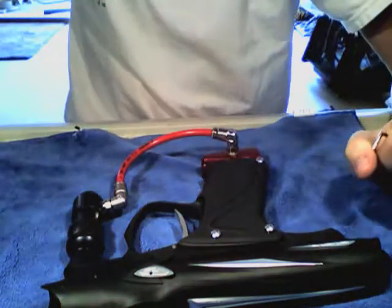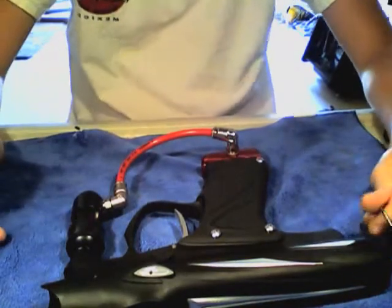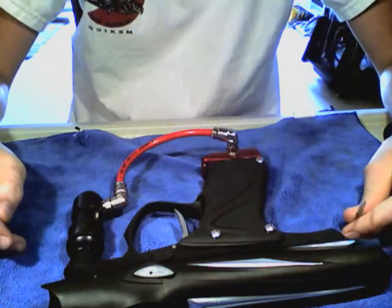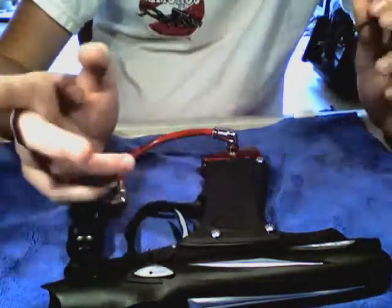Hi, this is Proto Baller 14 and I'm going to show you how to take out your stack board and put in the new 2010 Tadao SLG board, Mawashi 7 technology, if I said that right.